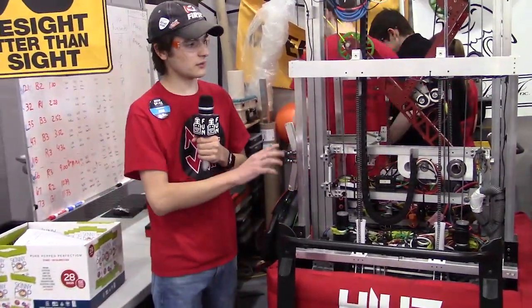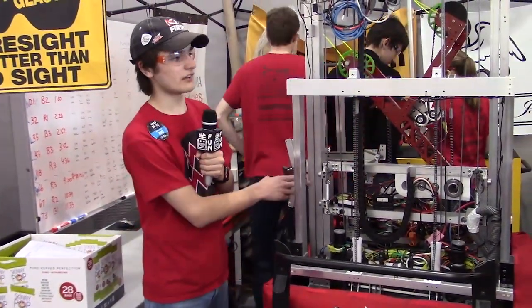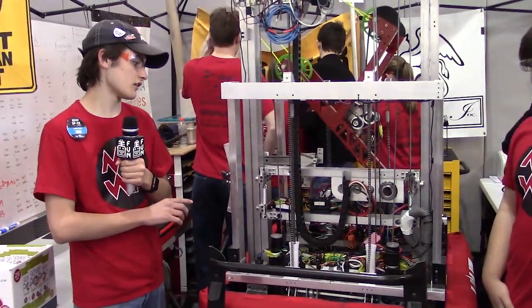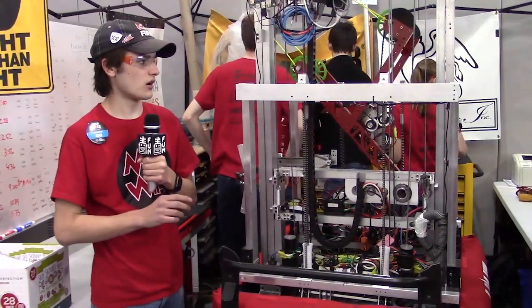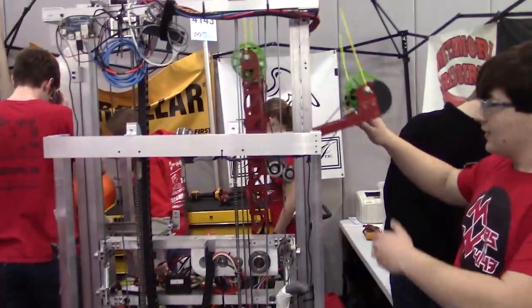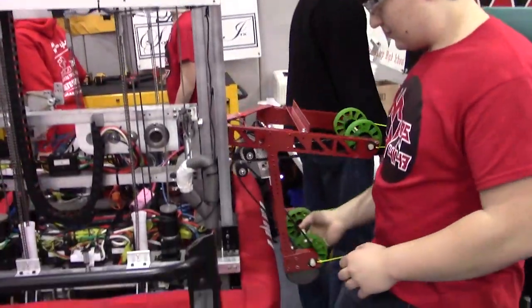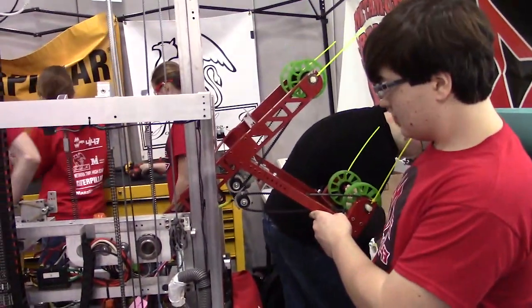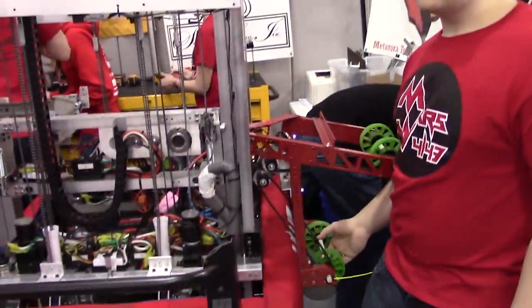We designed our robot to be able to perform everything on the field. We have an elevator that can take us to all three heights of the rocket and the cargo ship. Our arm will extend in and out of the robot — we can extend it all the way out to pick balls up off the floor, and we also use that to shoot them into the cargo ship, which we found was a lot more effective than trying to shoot them up.